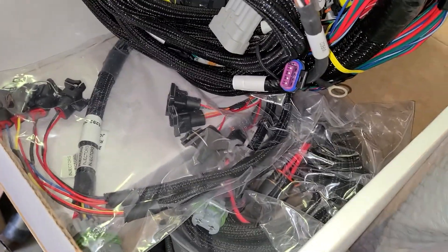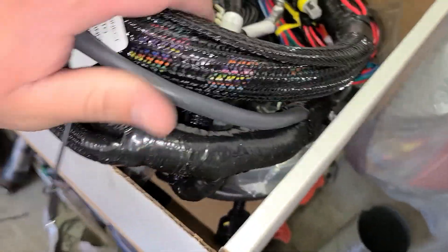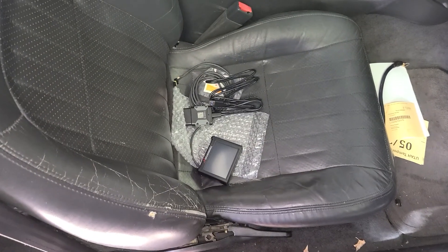We're going to install this Terminator X. It's got a complete harness, the ECU is there, along with the other harnesses. The dash is already in the passenger seat. One day we'll maybe upgrade to the big dash. But for now, I'm going to rip the intake manifold out, get the rest of this harness off, and figure out where it goes on the inside.